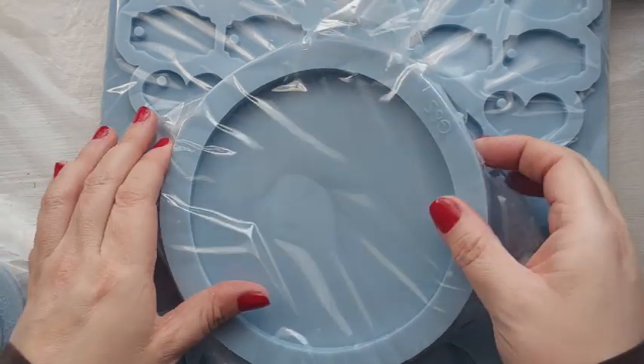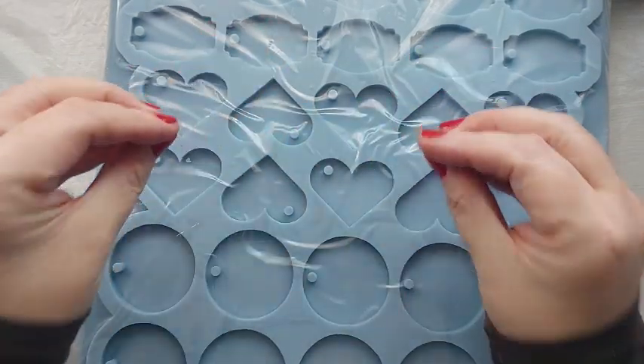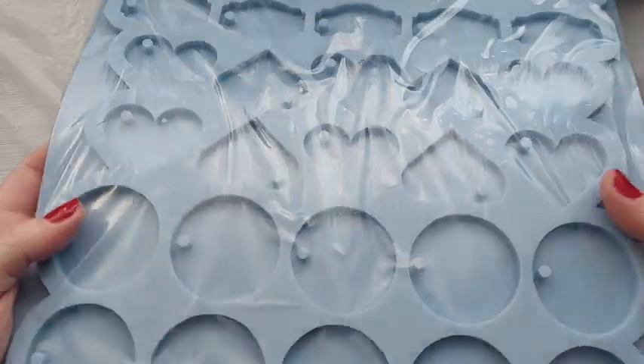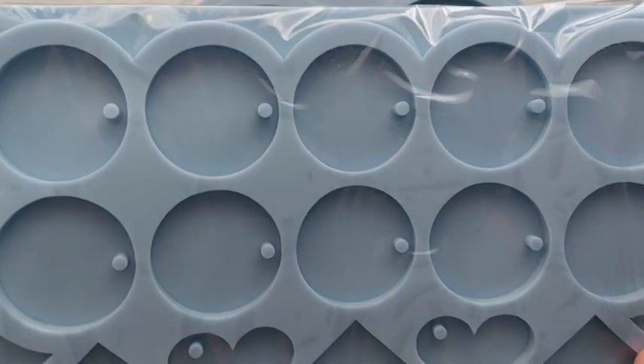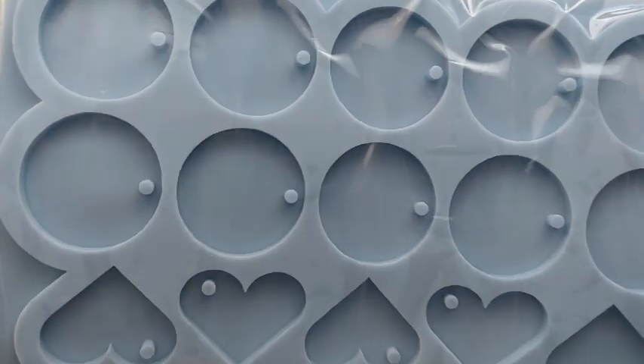Some of you may have already seen this unboxing over on my Instagram, but for those of you who don't have Insta — look at this mould! When I opened this in the box I got so excited. This is a huge mould with loads of different sized tags.